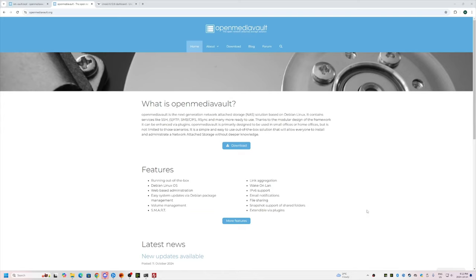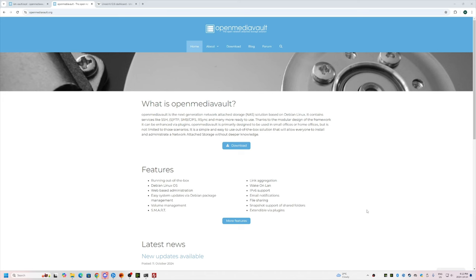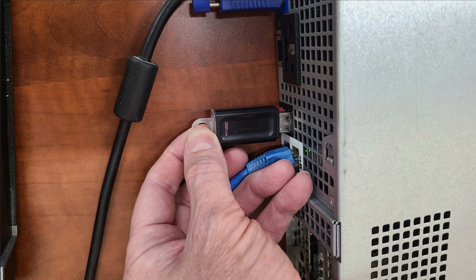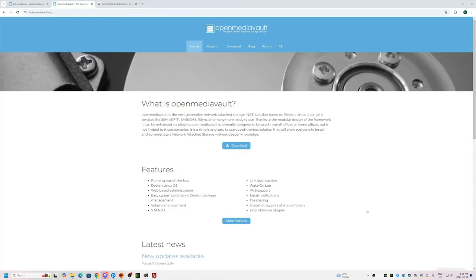Welcome back to the channel. Today we're going to talk about OpenMediaVault. I'm kind of sick of TrueNAS and Unraid and I want to see if OpenMediaVault is actually going to be useful. All I want is a place to hold my files that's not on my main computer — something easy to use. In this video we're going to put some hardware together, get an OpenMediaVault installation media ready, install it, log into the console, and configure it together.